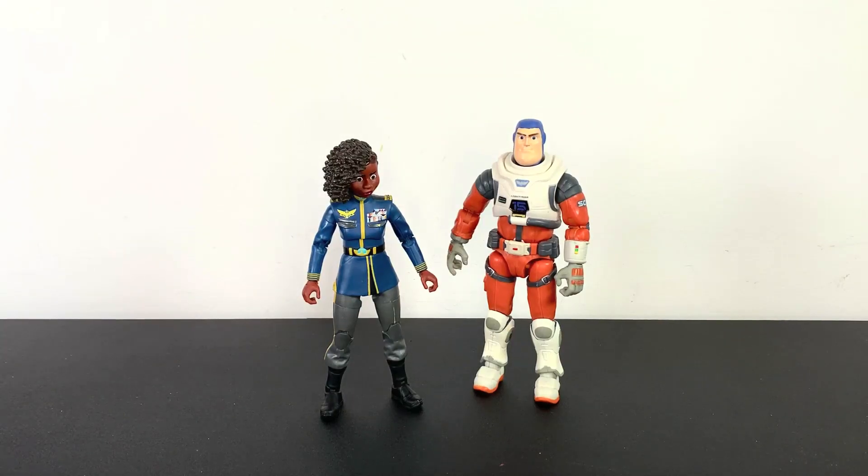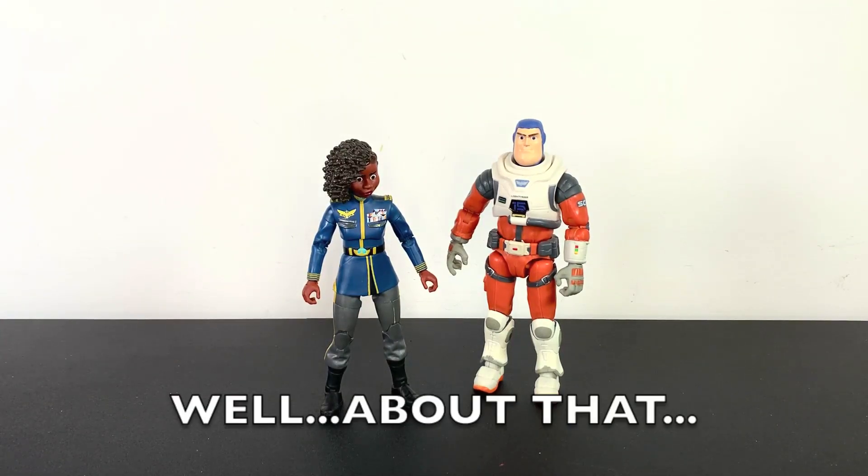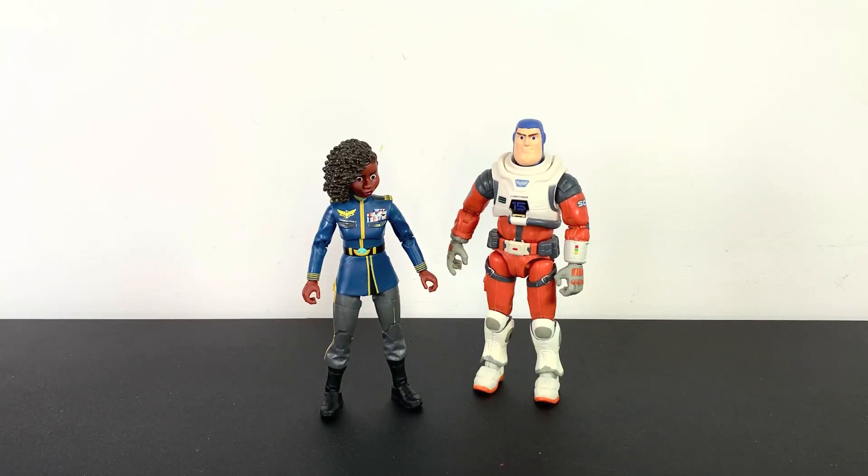Here they are out of their package, and they look pretty good. I gotta say, not bad here, Mattel. Not bad here at all. Let's start out, though, with accessories.